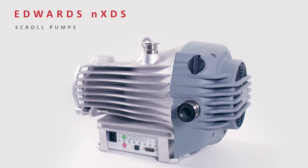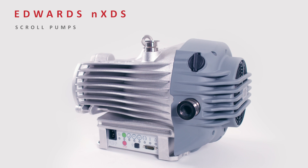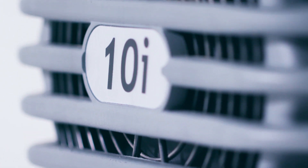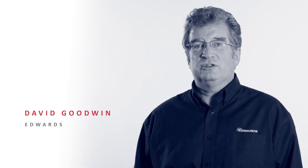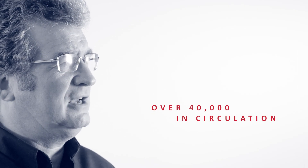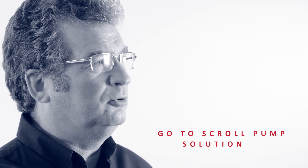The Edwards NXDS family of scroll pumps have become some of our most popular vacuum pumps with a track record of proven performance and reliability. We're proud to say that more and more customers are selecting NXDS, and with over 40,000 now in circulation, it has become the go-to scroll pump solution.